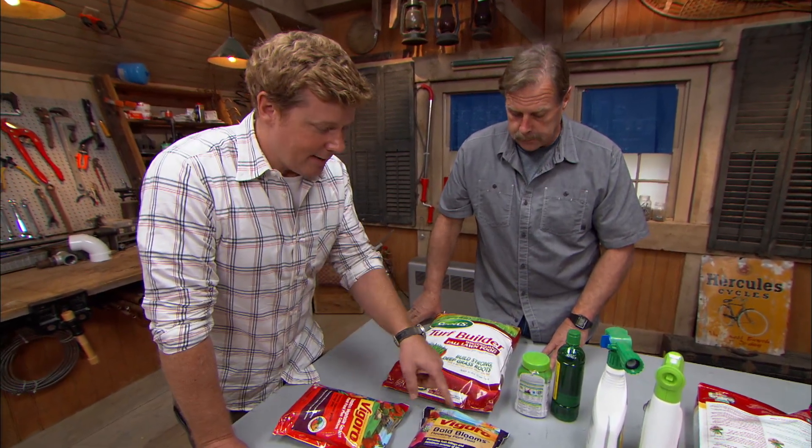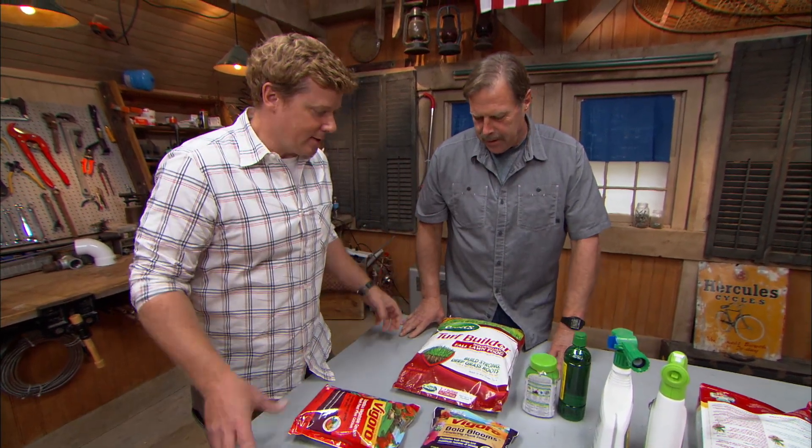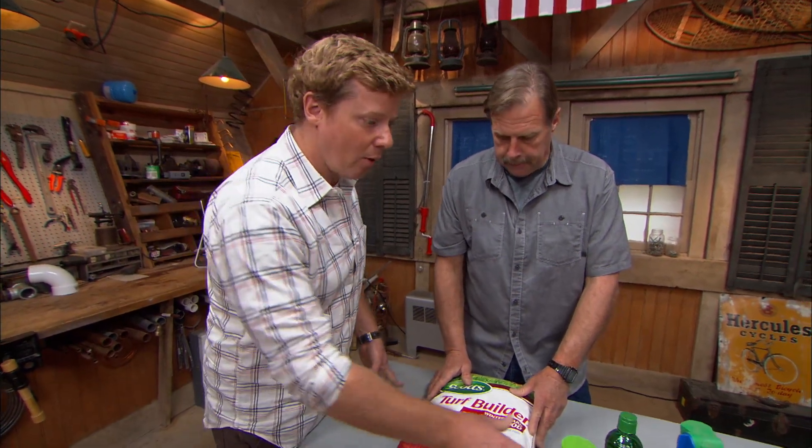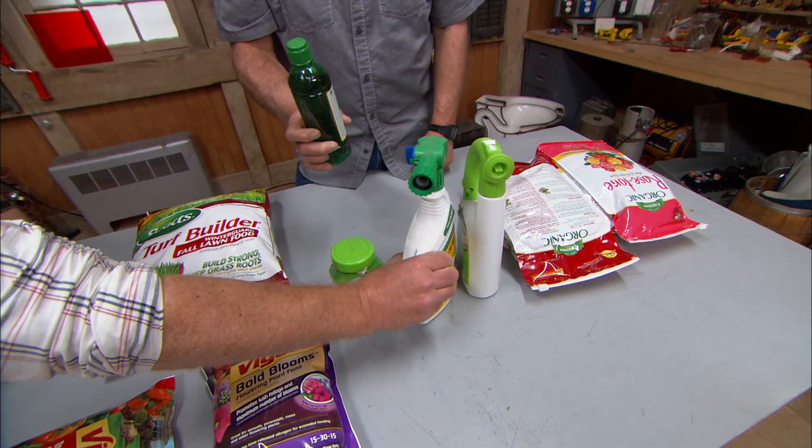None of these add up to 100% — that's 42, and that's 60. Where's the rest of it? The rest in the bag is called ballast or filler, and it's just a volume that helps you spread the material. You'd have to spread the solid stuff, but there are liquids out there as well — stuff that you pour on, stuff that you attach to the hose.